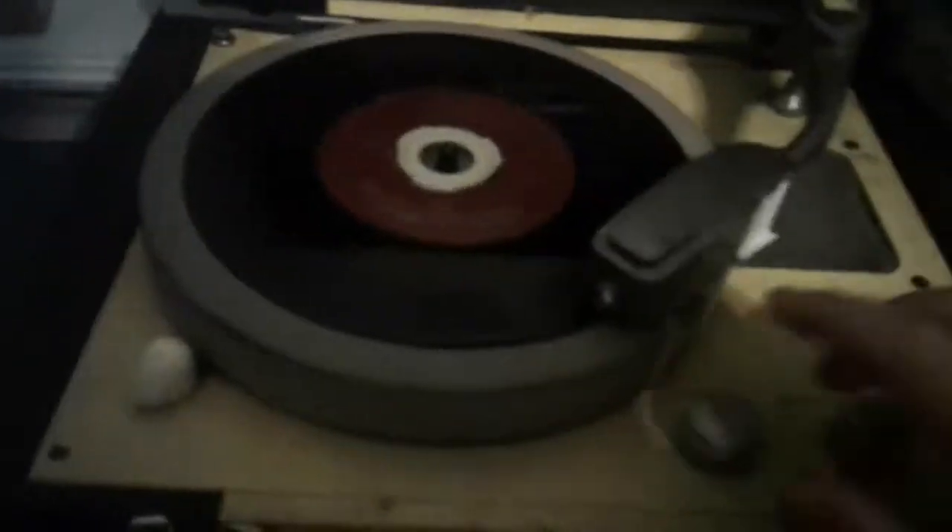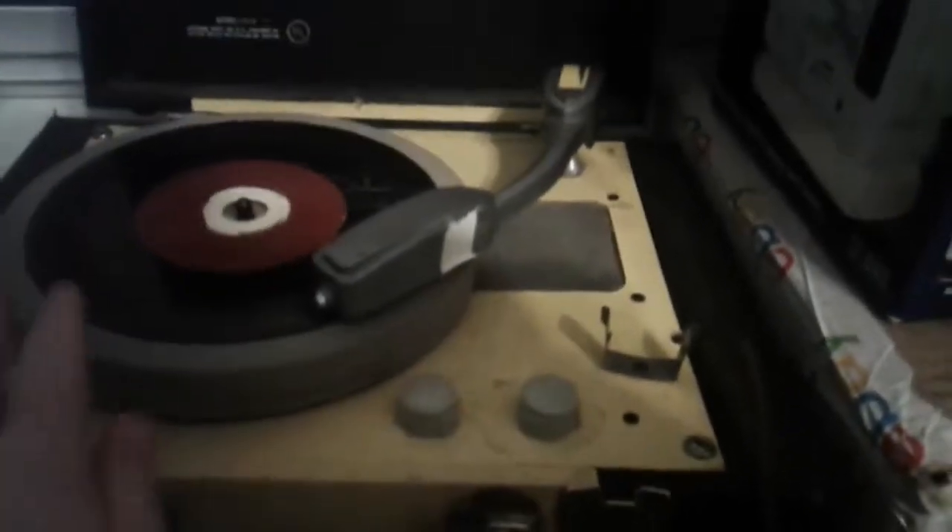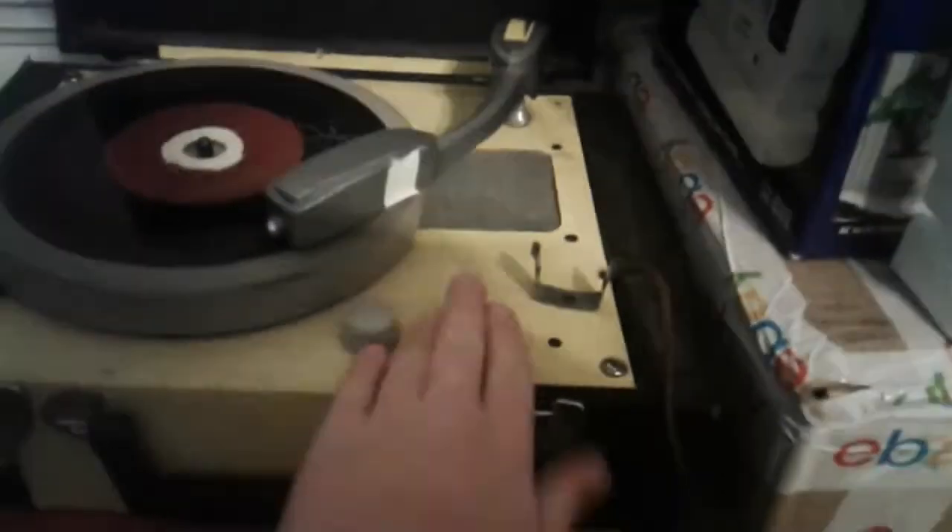Fixing the cartridge — it's all taped in right now. That's all the way open, that's wide open.